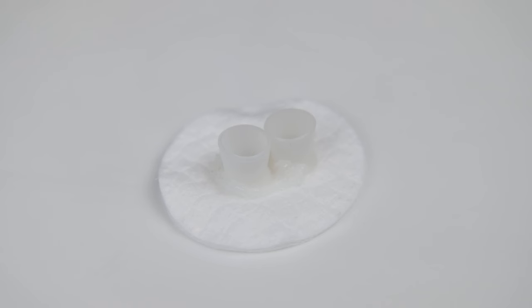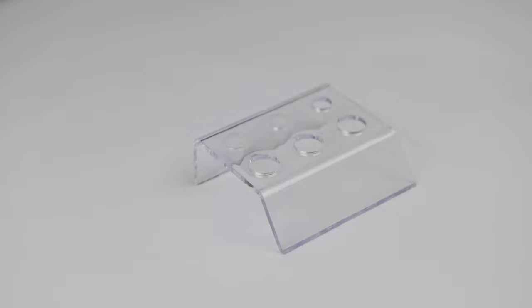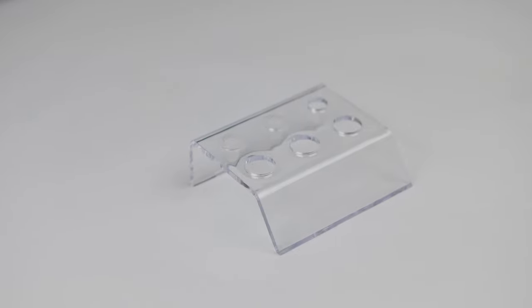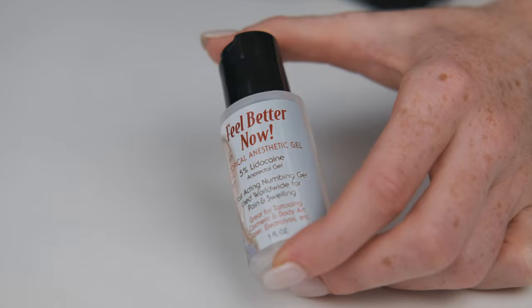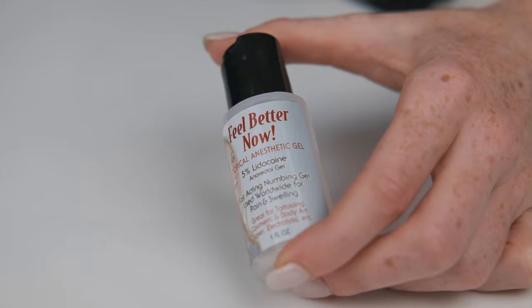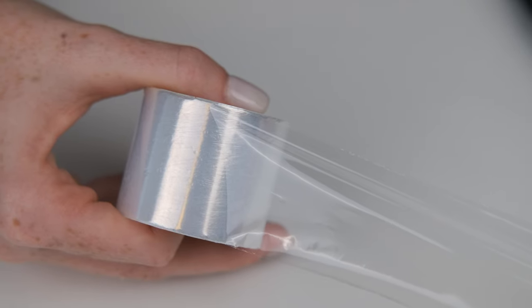I really like to use silicone cups for my pigments because it's safer for my needle. I always prepare two cups — one for pigment and one for secondary anesthetic. I never use primary anesthetic, I only use secondary anesthetic. My favorite one is Feel Better Now. I use this foil to make sure that my secondary anesthetic works properly.